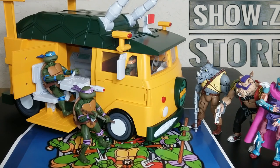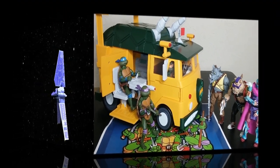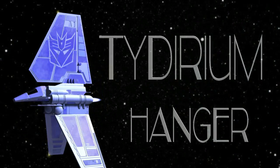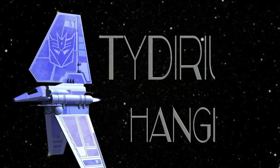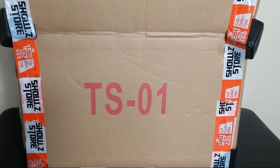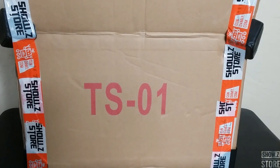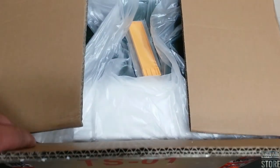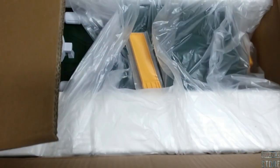Let's get in and take a look at the first of the larger scale party wagons. Here is the box. Pretty simple and plain, no real artwork to it. And this is how it comes packed in here. We're going to get this opened up and have a look.